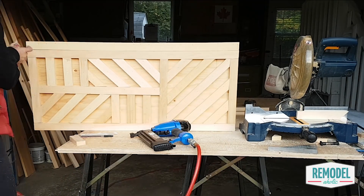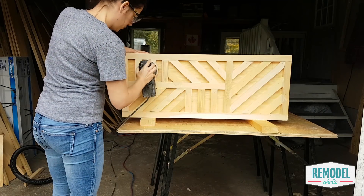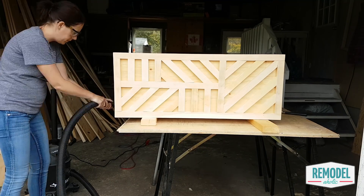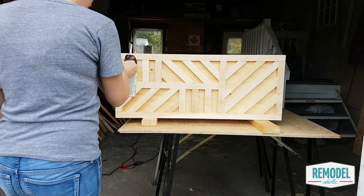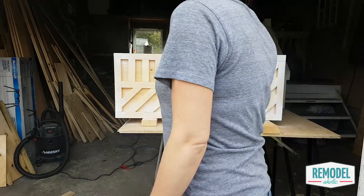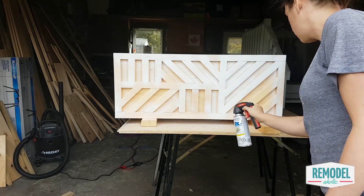Finish up your storage box by filling all the nail holes and gaps with wood filler. Once the filler is dry, sand everything to a smooth finish. Wipe off any dust with a tack cloth or shop vac and then paint or stain. Allison was excited to try a new spray nozzle, so she used a spray paint and primer in one in a semi-gloss white, and if you haven't tried one of these spray paint grips you should — your fingers will thank you for it and they're just a few bucks.